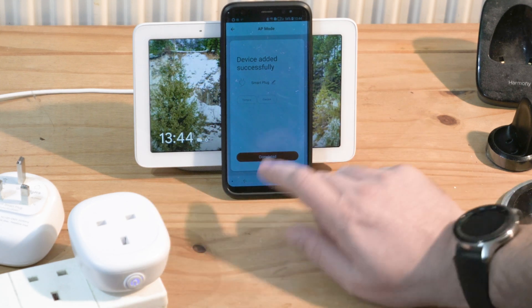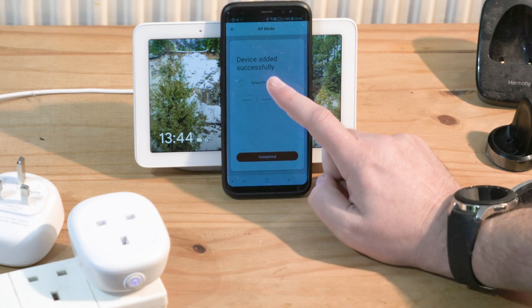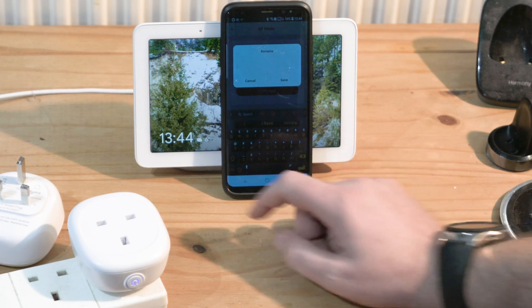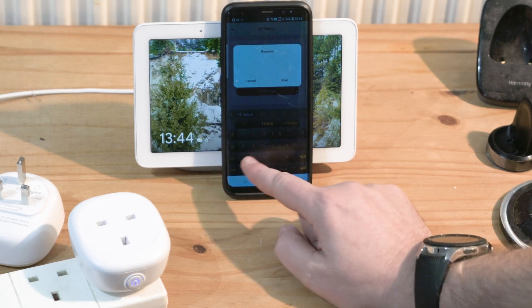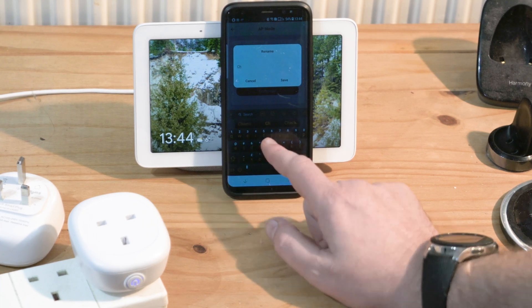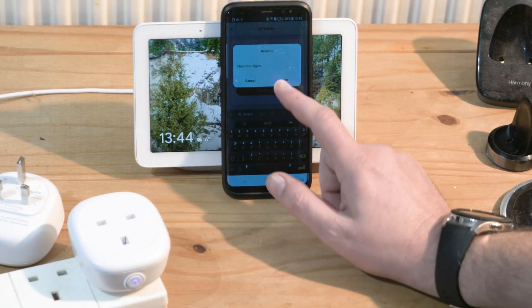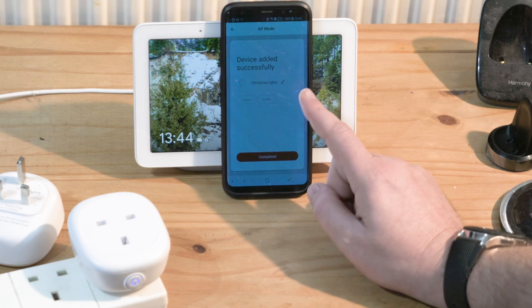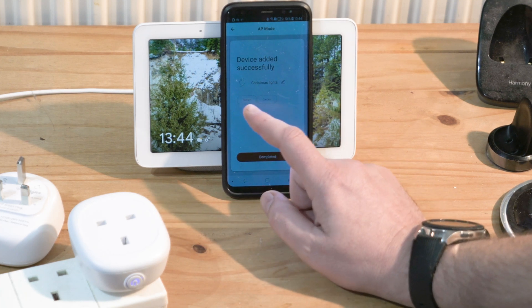It's been added successfully. I'm going to press on it and edit it — I'll call it 'Christmas Lights' because I'm going to set it up on a Christmas tree. Save the name and it's right there.